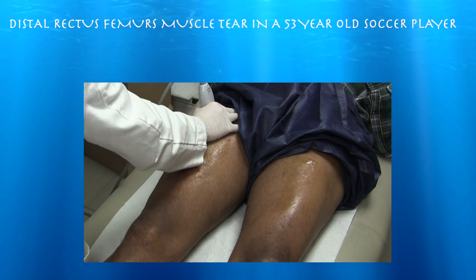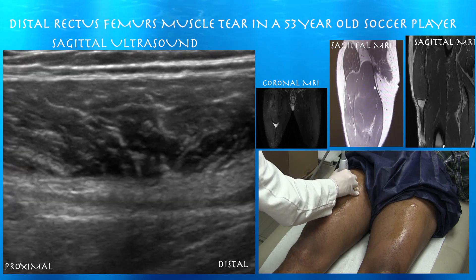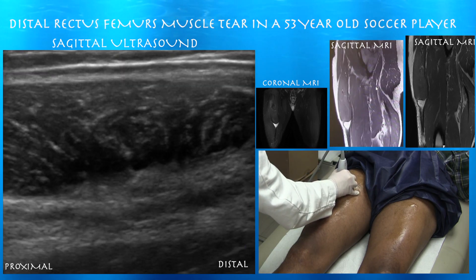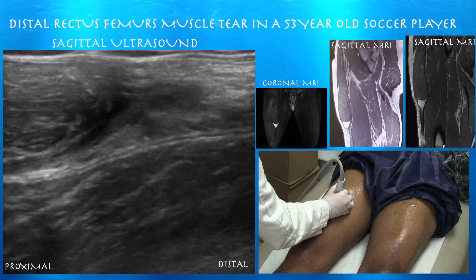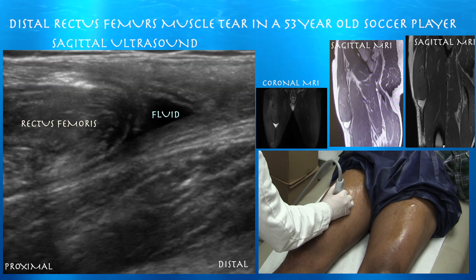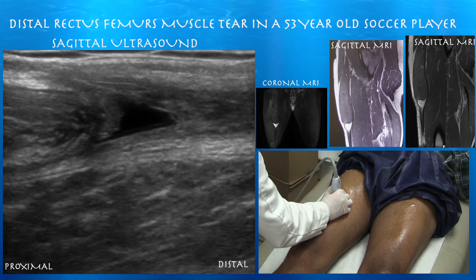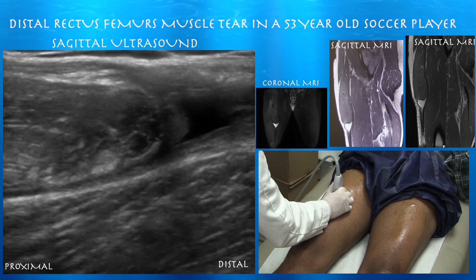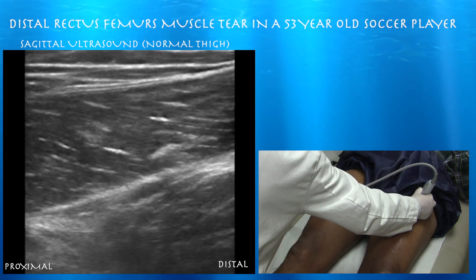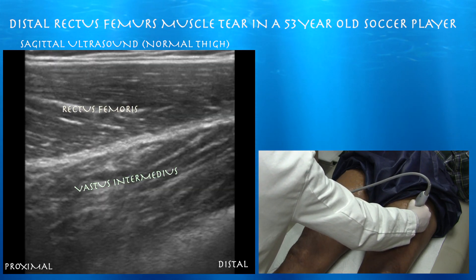Let's look at this thing in long axis. Here's the distal part of it, which is kind of dark with some fluid in it. You can see the fluid collecting distally and the balled-up muscle just proximal to that fluid. You can still see a quadriceps tendon — the rectus femoris is still contributing to the quad tendon, which is quite interesting about this injury. The left side of the screen is also proximal. You can compare the difference here on the normal side — you can just see the nice feathery texture of the muscles and the nice layering.